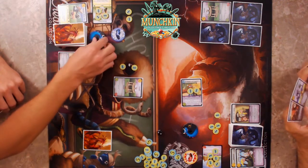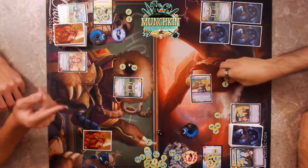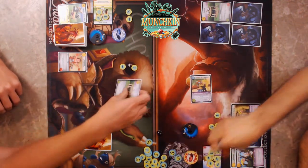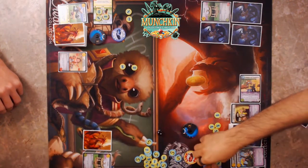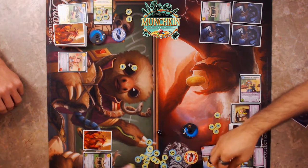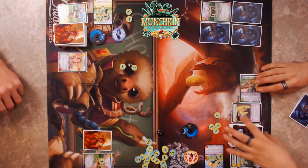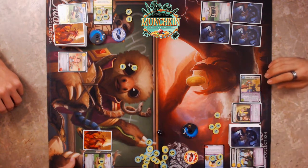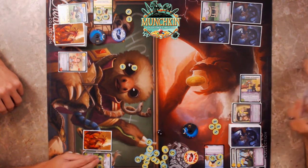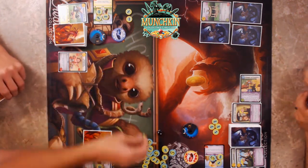I'll tap my Cleric. He's a Thief so there's a chance he has some sneak advantage. I take two damage since I have one shield — but he still takes damage. It'll stay on the card while it's in the horde zone. If I deal one more damage to it I can finish it off.